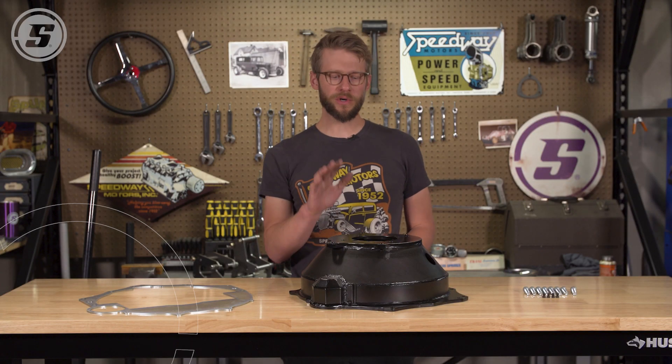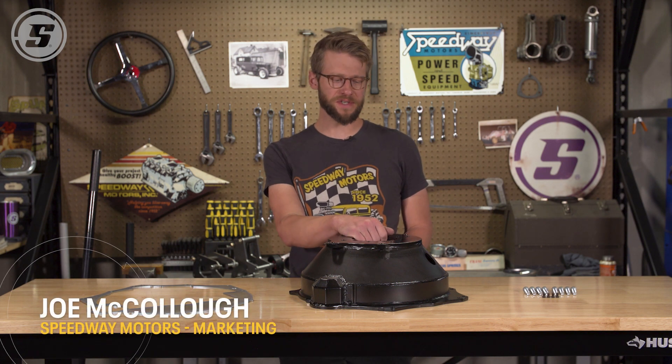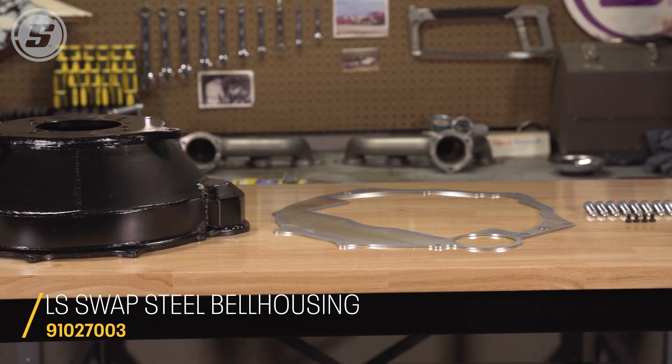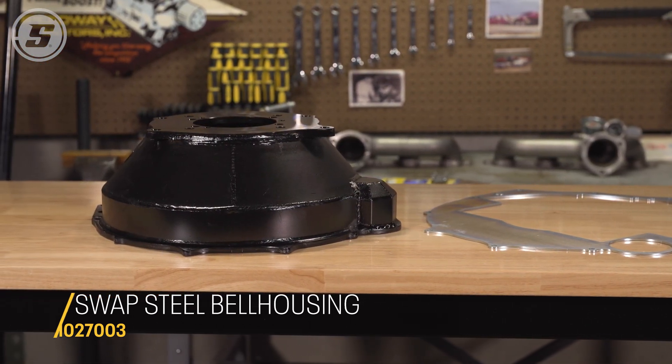Hello everyone, this is Joe with Speedway Motors, and we're here with a new product. This is our steel LS swap adapter bell housing, and what this bell housing does is it bolts to an LS block and has the right spacing for an LS swap.